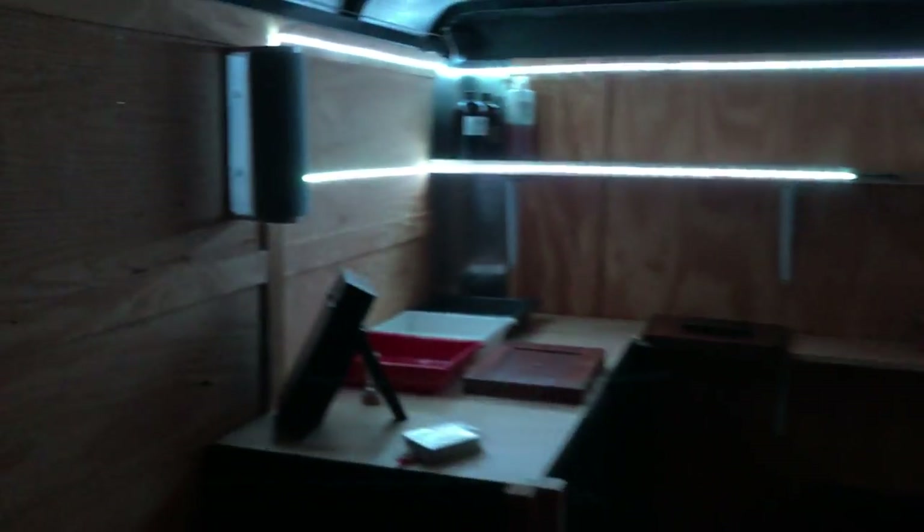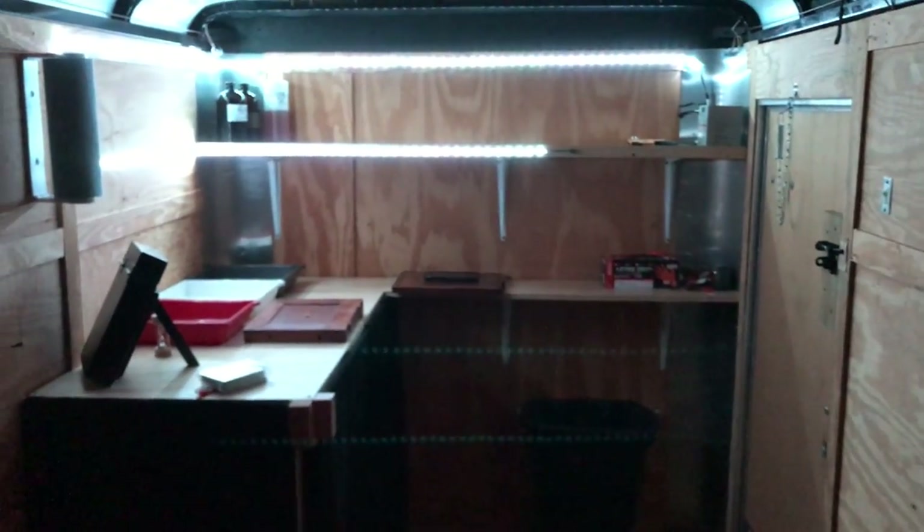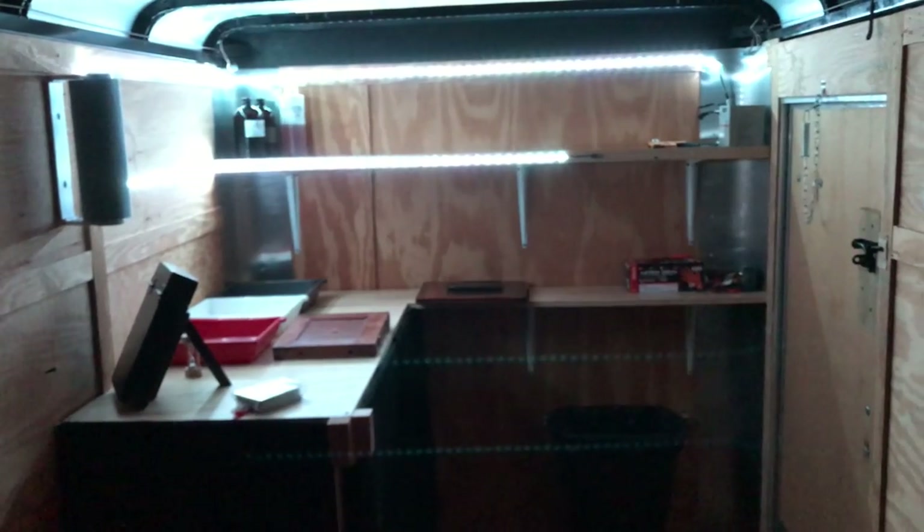I was thinking about maybe putting a divider wall in it, and then using the front for the mobile darkroom and the back for storage and different things. But that's my mobile darkroom. Thank you for watching.